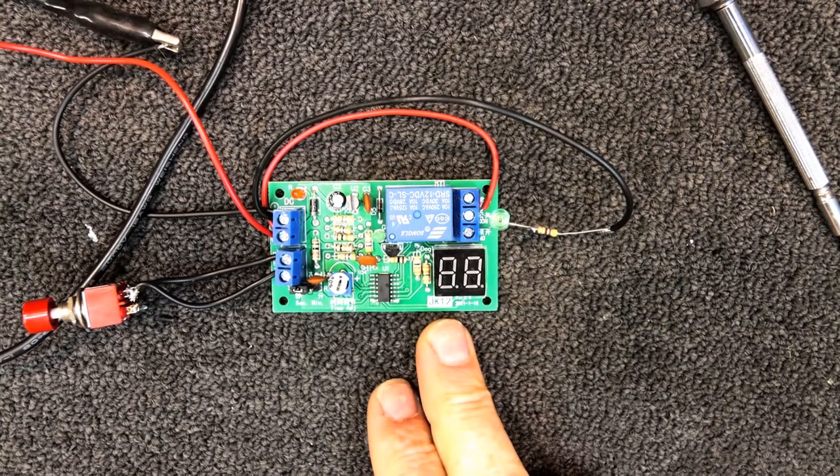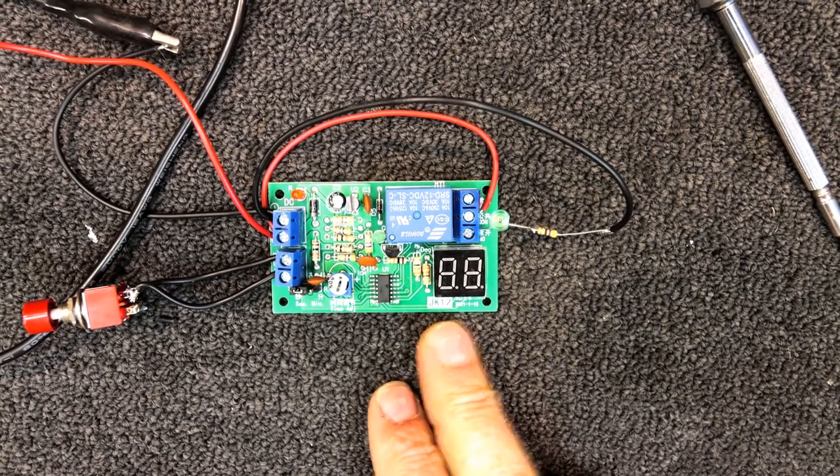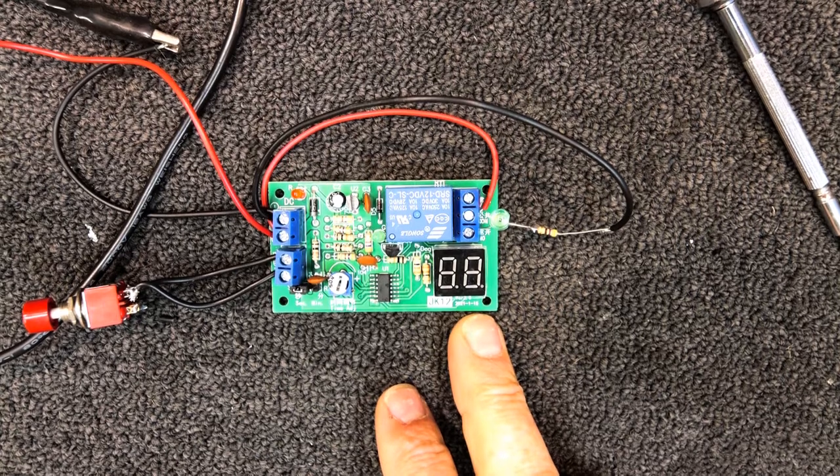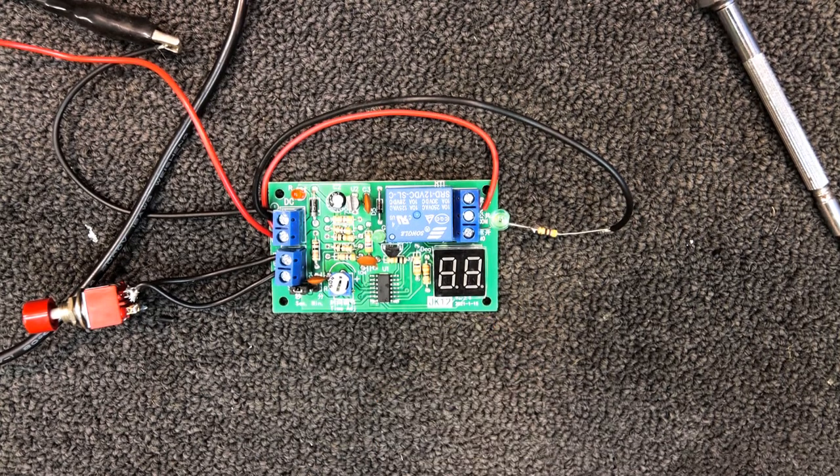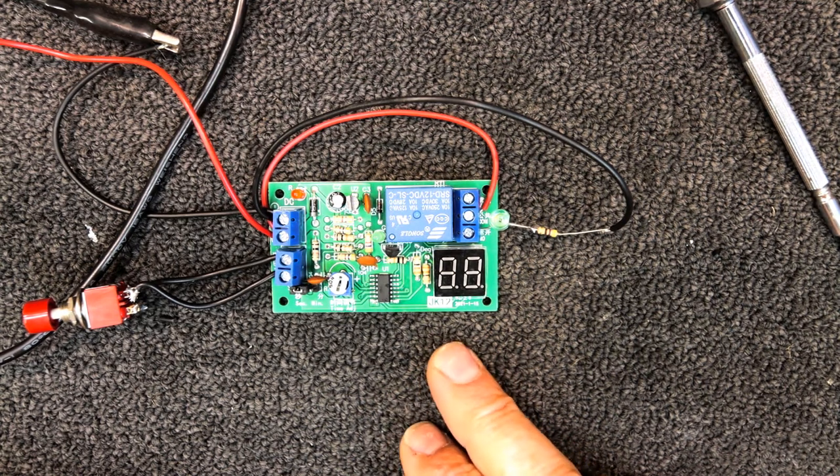Here I have one of these little JK 12 timer modules. This is version 2, dated 15th January 2021, so there might have been a few different earlier models. These can be bought off eBay or various places for around ten to fifteen dollars.